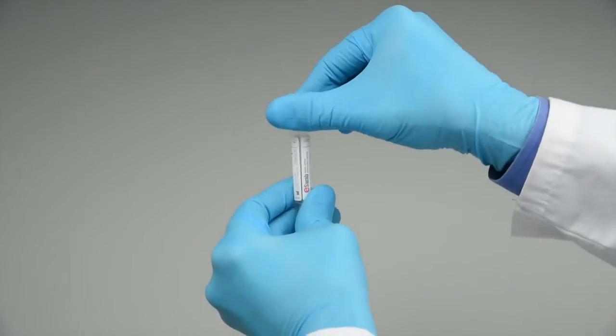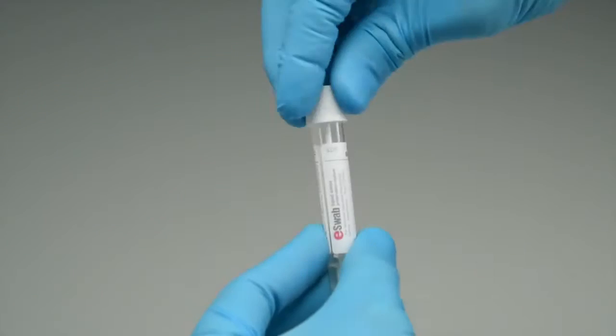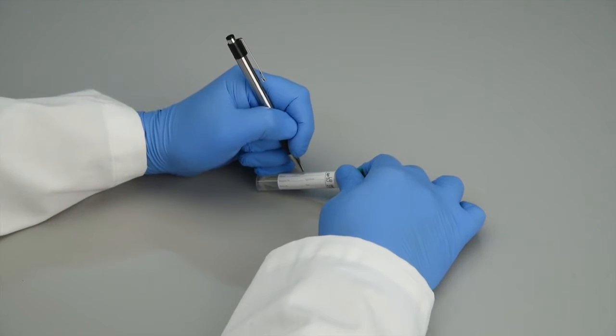Break the top half of the swab shaft and tighten the cap. Screw the cap on tightly to prevent leakage. Write the patient's information on the tube or apply a label.